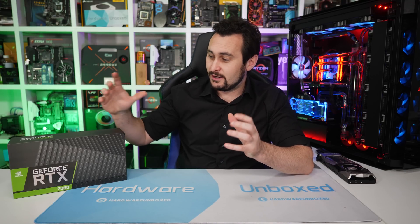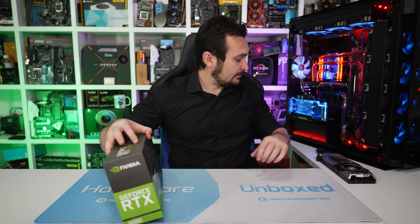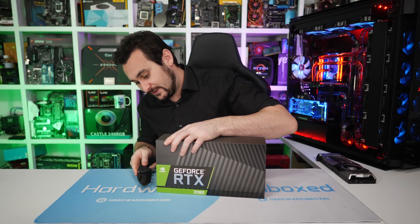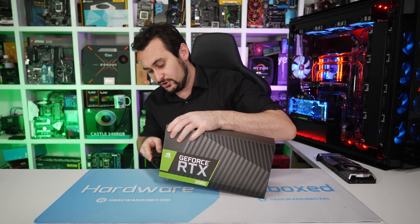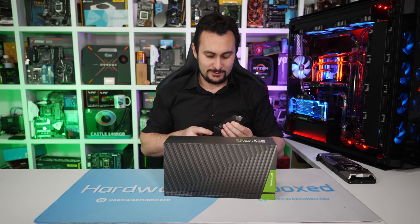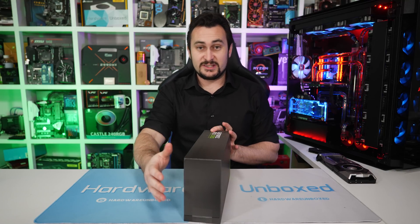That is pretty much everything we need to discuss at this point. I think it's time to take the RTX 2080 out of the box. I'll take a look at the card first, go over all the external design, then I'll do a quick jump cut, quickly test thermals, and then jump back to tear the thing apart and we'll continue from there. I'm a bit excited about this - I don't think I've ever anticipated a new graphics card or new GPU release as much as this. It'll be interesting to see how these perform, obviously we won't know until next week, but very exciting stuff.